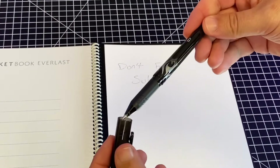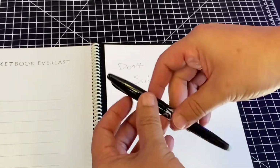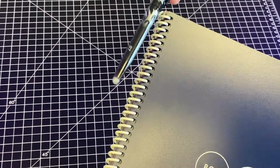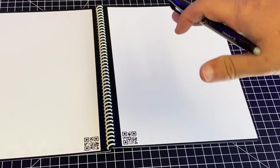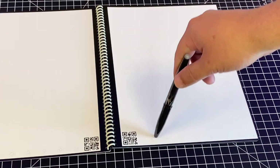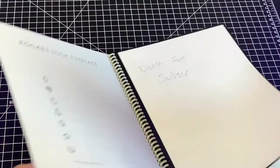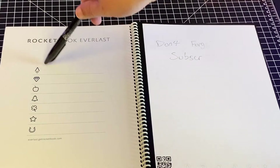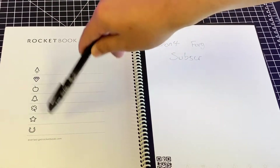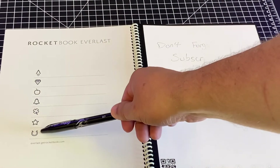The only thing I would hate is to lose this pen — I am notorious for losing small things like this. The good thing is it does have a clip on there, so I could just clip it on the notebook so it's always on there. After you write something down, you can see the QR code is there so you can scan that and take a picture. It does have emblems at the bottom, and at the beginning of the notebook there's a key showing all the emblems — an apple, bell, cloverleaf, horseshoe — so you can define what each one means.